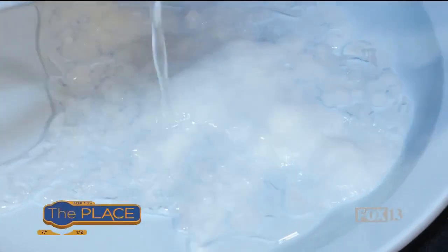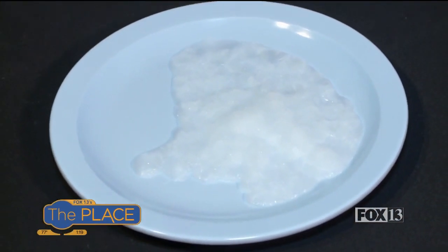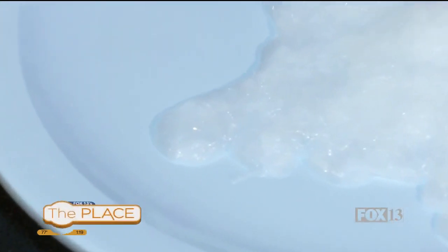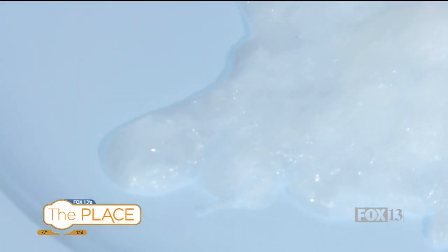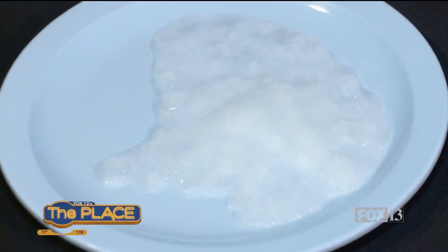Oh my gosh. Look at that. That's so cool. Isn't that some nice crystals? It's like a magic trick. No — it is magic. It's science. Magic is just science, and science is magic that works. It's all the same thing.